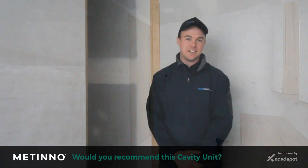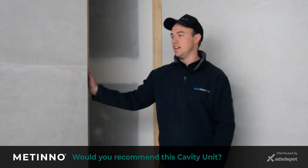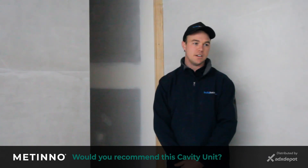Yeah, I would definitely recommend the Matino unit. It's a really nice looking unit. It finishes well against other surfaces, easy to install, and it can be custom made to any size.